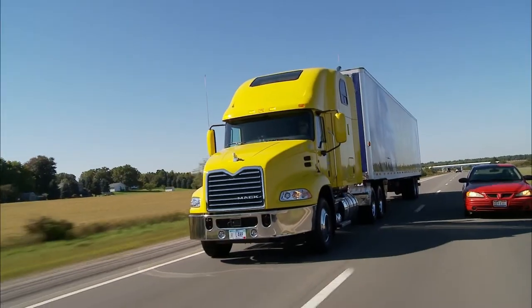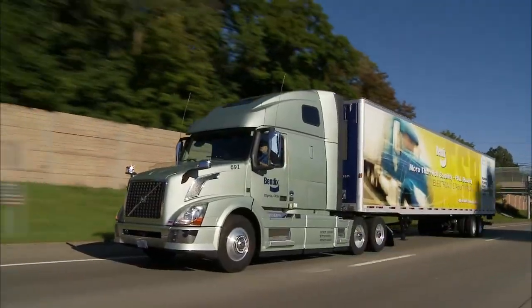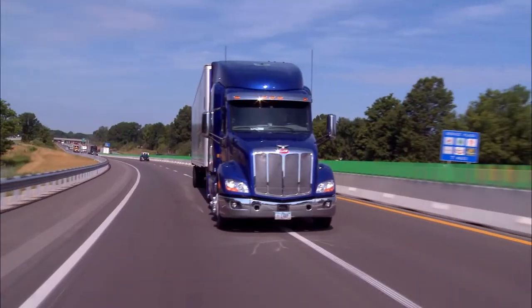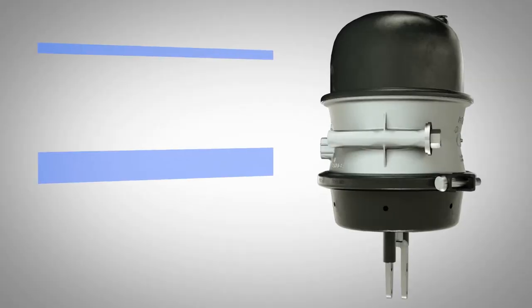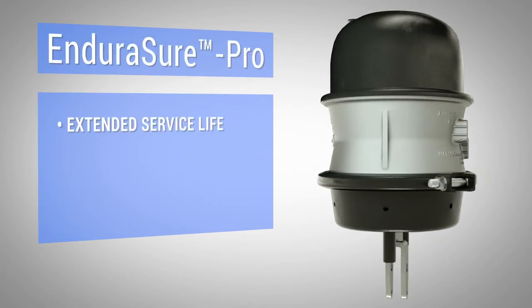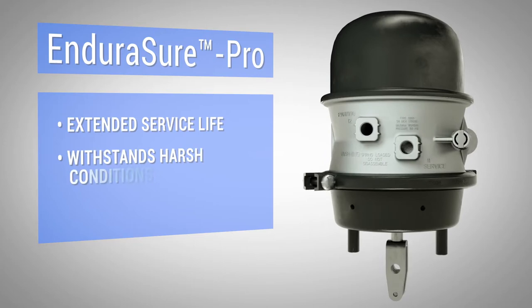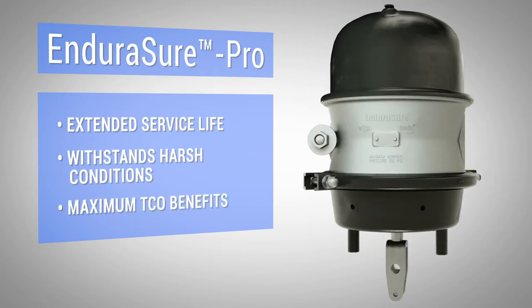With design improvements that reduce the risk of chamber air leaks, for owners and fleets that keep their trucks and trailers longer and need to maximize their TCO over a vehicle's life, we have the answer: the ultimate in endurance and durability in a sealed spring brake — the Bendix EnduraSure Pro. The optimum solution for extended service life performance even in the harshest conditions, and the maximum TCO benefits that a professional-grade product can provide.